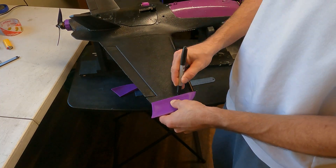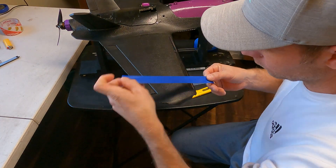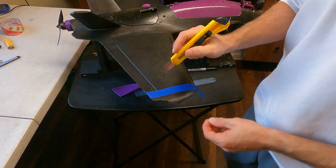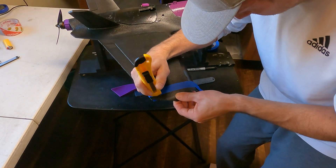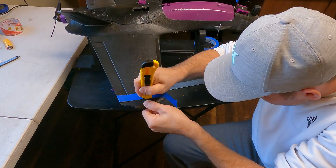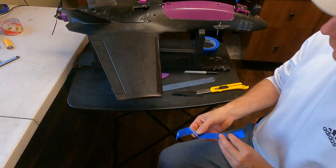So I took the winglet, set it up against the wing, and just eyeballed it, then drew a line with a Sharpie. I'm using this masking tape as a straight edge for cutting through the wing. This whole process was actually very easy.